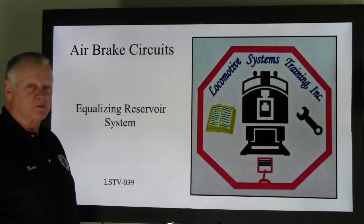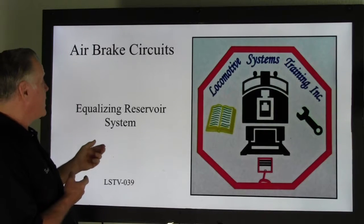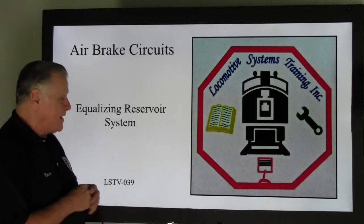Hi, this is Bruce McConnell with Locomotive Fishing Systems Training. Welcome back. We are still talking about air brakes. We're going to talk about the equalizing reservoir system. This is LSTV-039.